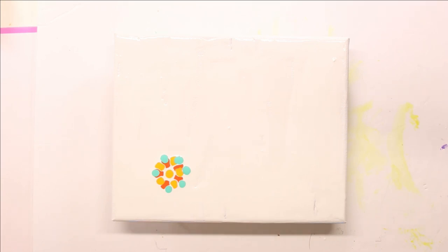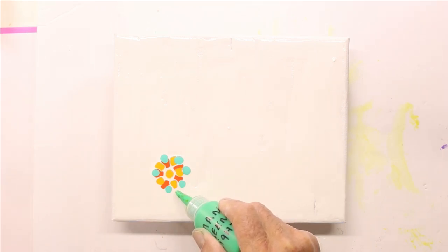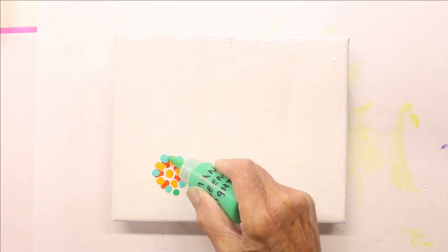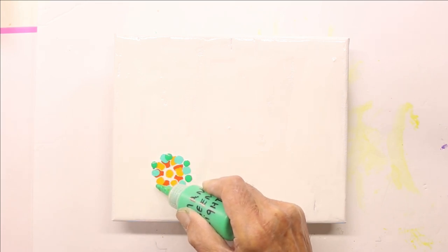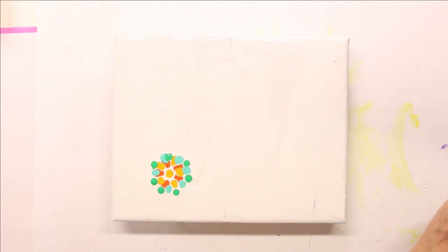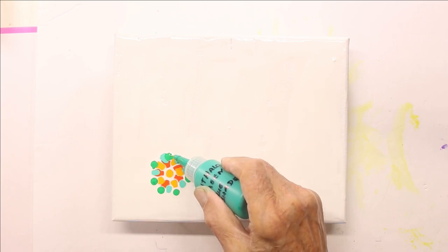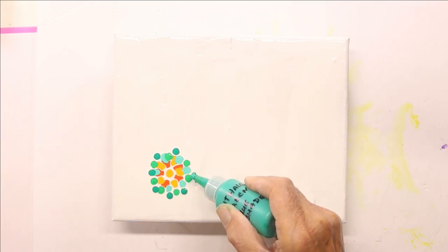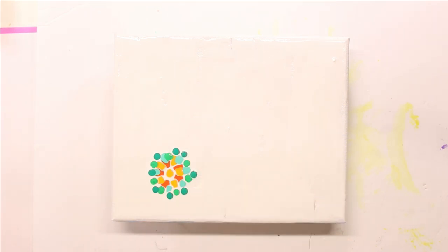Permanent green light. And phthalo green blue shade. This is phthalo blue green shade.